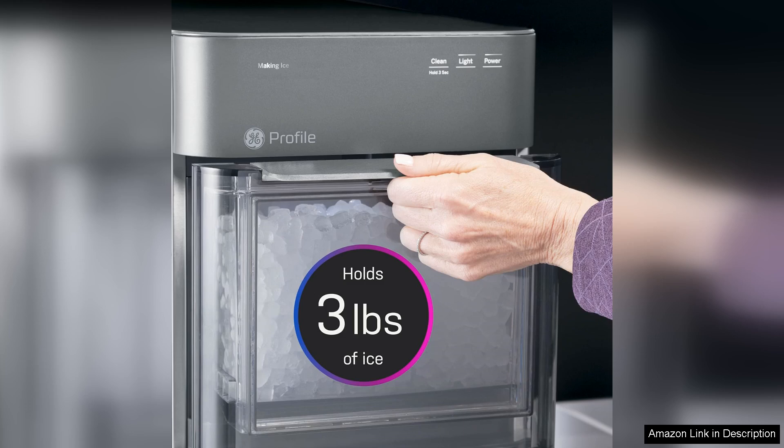In summary, the GE Profile Opal 2.0 XL is perfect for those who enjoy nugget ice at home. With its high production capacity, sleek design, and user-friendly features, it's a worthwhile investment for anyone looking to enhance their beverage experience, whether you're hosting a gathering or simply enjoying a drink. This ice maker is sure to impress — highly recommended.